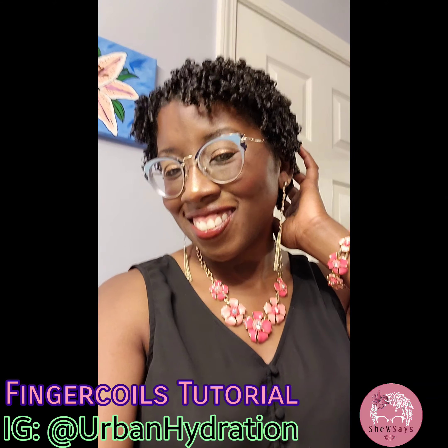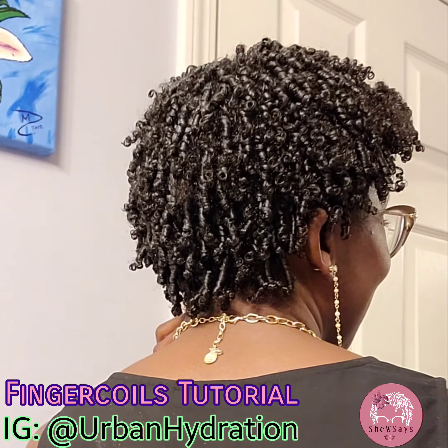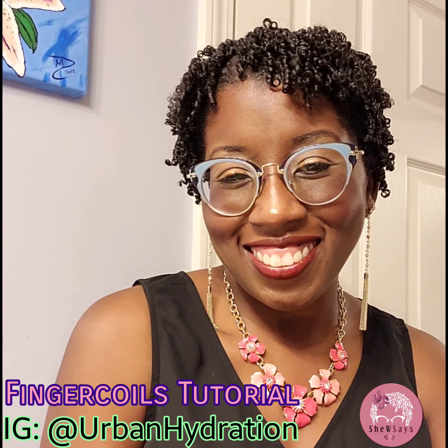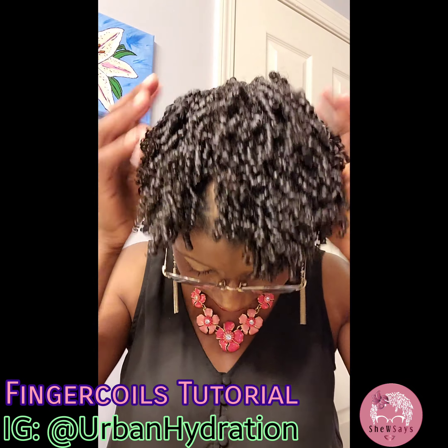The last step of this wash day is to apply mousse to your hair. I like using mousse because it creates a firmer cast. I like having a cast on my wash and goes or my finger coils because it ensures that my hair dries the way that I want it to. There we go — all done.